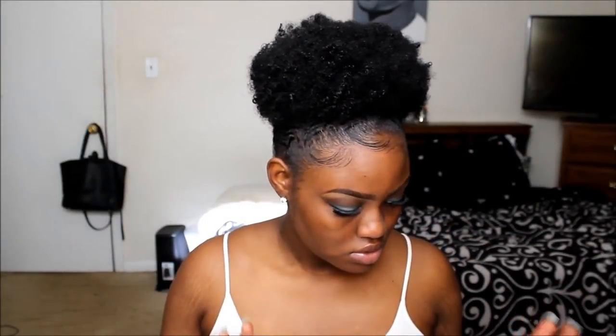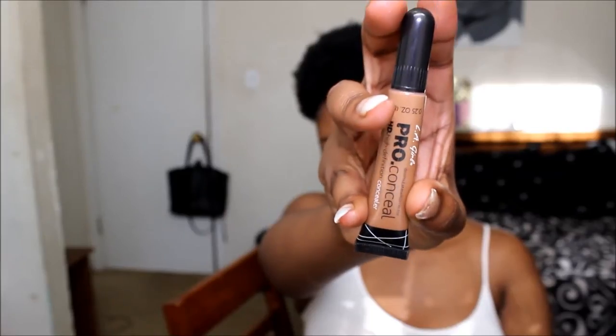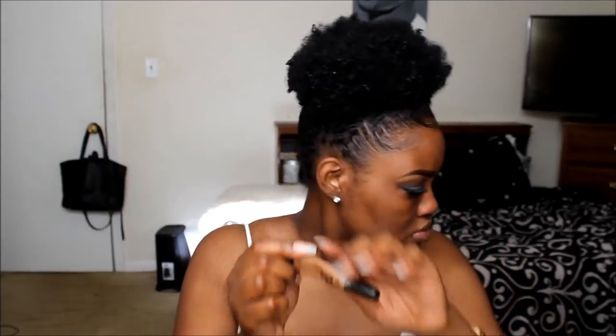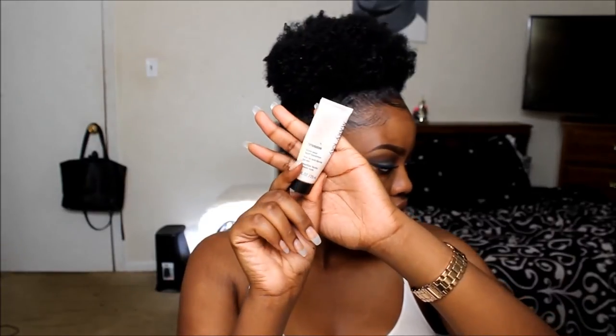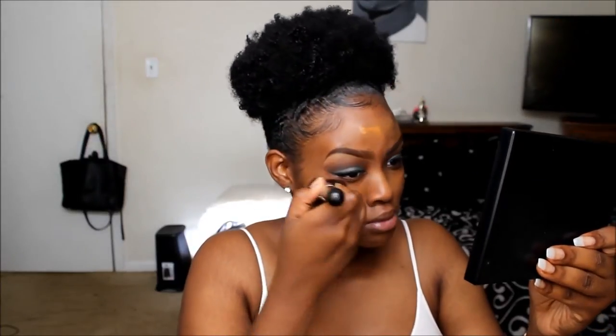Now I am going to prime my face with NYX Pore Filler, focusing mainly on my T-zone. Then I am color correcting with LA Girl Concealer in Chestnut — covering dark marks around my lips, spots on my forehead, and dark circles under my eyes, blending with my finger. Now I am using Mary Kay's foundation in Bronze 5 with a Flat Top Kabuki brush ordered from Amazon or eBay — I will link that brush set below. I am not sponsored, I just like these brushes.